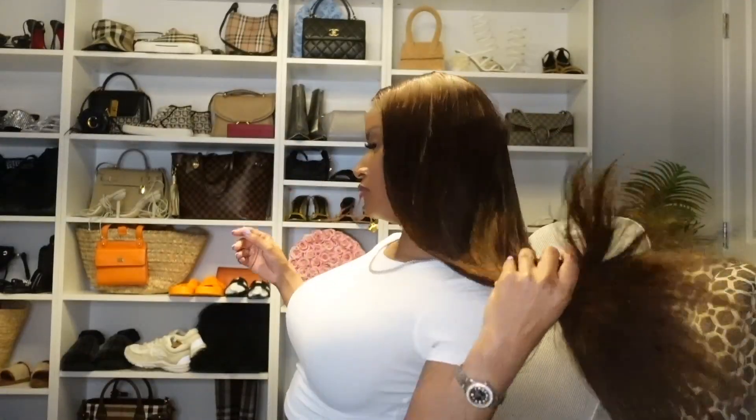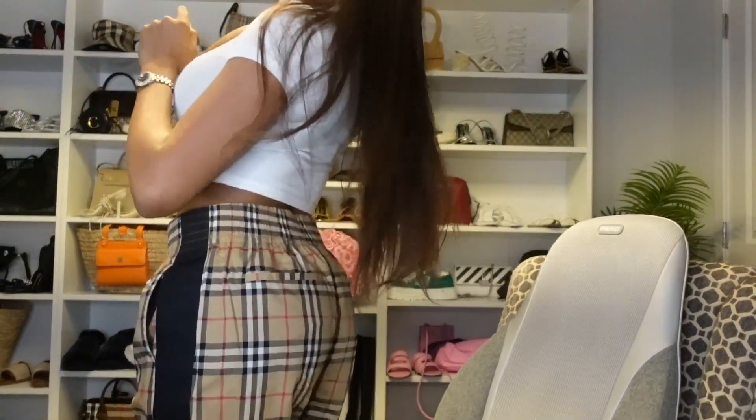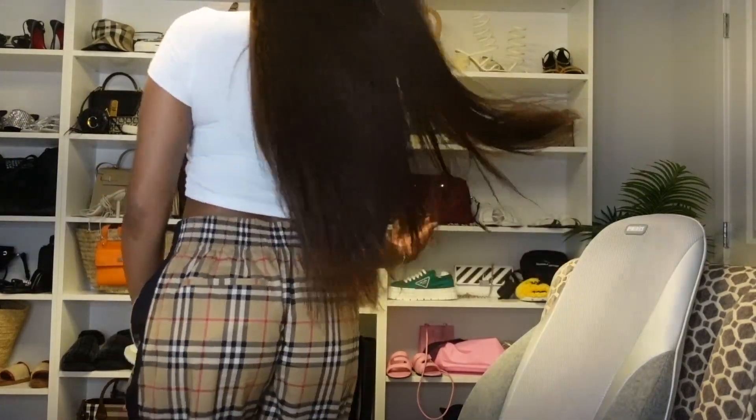And that's about it — we're done, everything is looking good. Thank you so much Allie Pearl for sending me this beautiful chocolate brown unit — so soft and silky, very nice, very long, 22 inches. Information should be in my description box down below if you're interested in purchasing this unit.